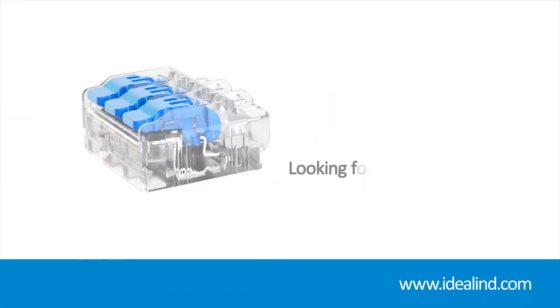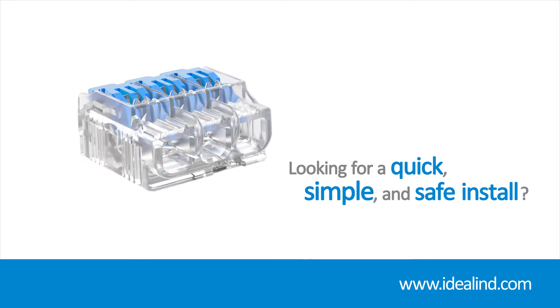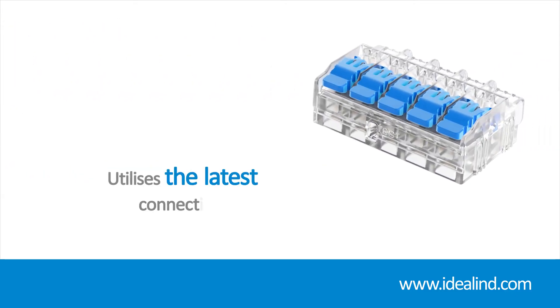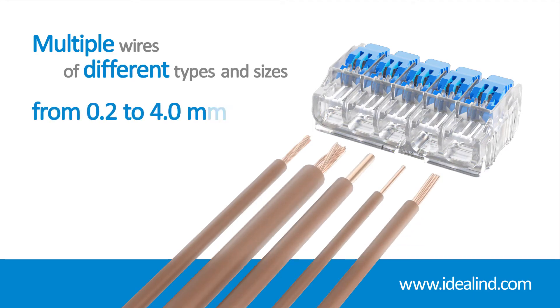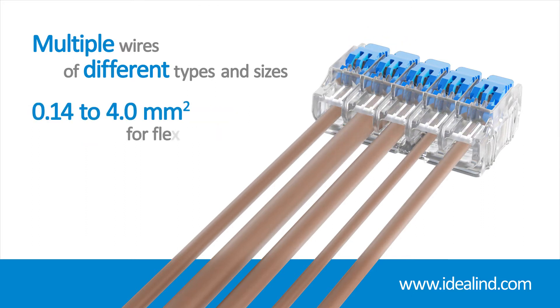If you are looking for a quick, simple and safe install with a high level of power consumption up to 32 amp, then the Ideal Gen 2 lever wire connectors are a cost-effective solution for joining solid, stranded or flexible conductors. By utilizing the latest connection technologies, they are reusable and can accommodate multiple wires of different types and sizes, from 0.2 to 4.0 mm² for solid and stranded, plus 0.14 to 4.0 mm² for flexible wires.